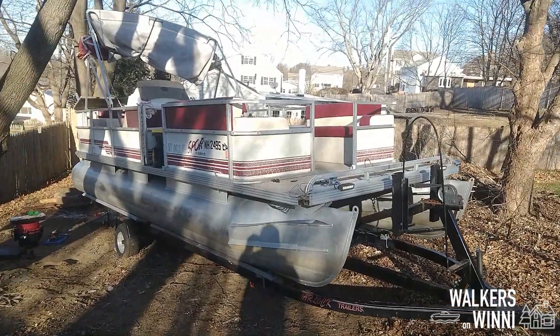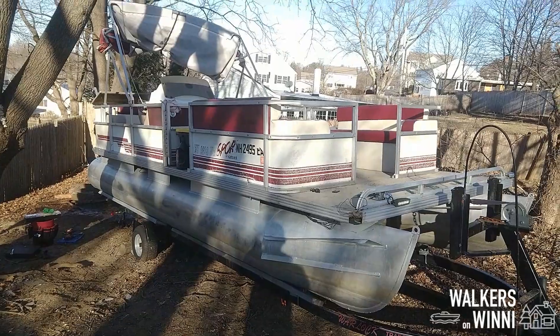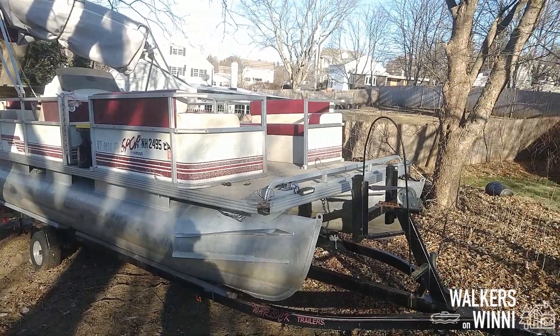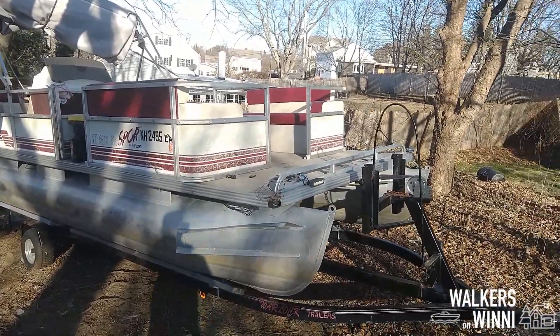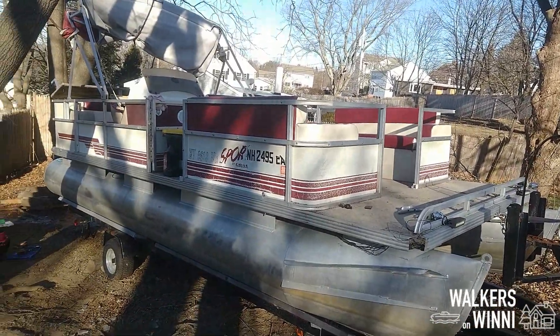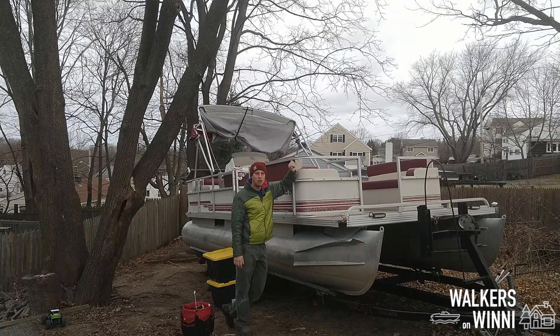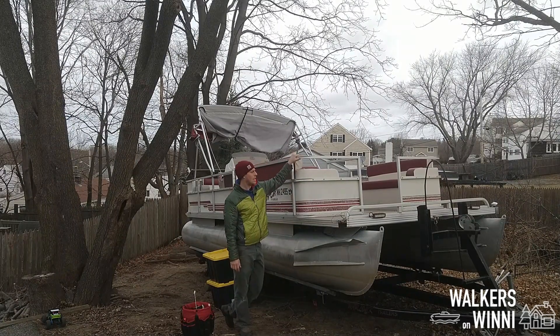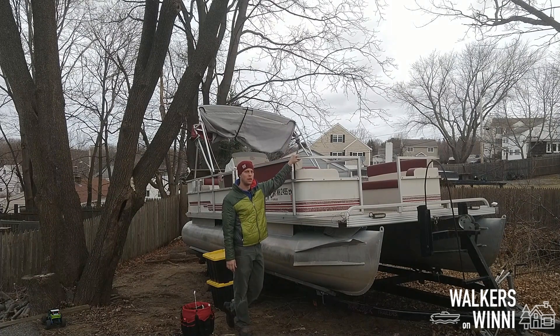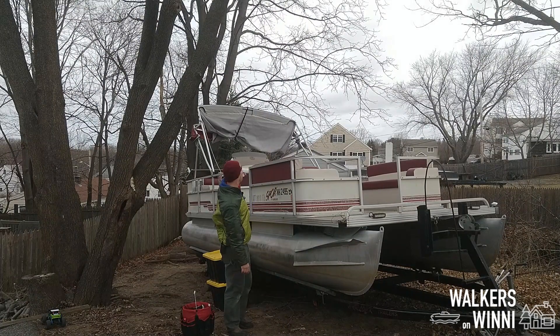So, before we redo these lights, the first thing we're going to do is take off all this furniture, pull off the fencing, clean it up, and see if we can get that carpet replaced. So here's the before. Alright, welcome to the first part of taking the furniture off. I'm really excited — this is something I've been looking forward to for a couple years now. So step one, take this guy off, then we'll take the other one off, then we'll work our way back.